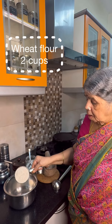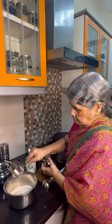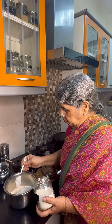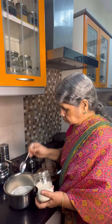She is going to show us how to make godhumi dose. Vanggo, let's go. Godhum mabu, 2 cups. Arshi mabu. Jeera hao.